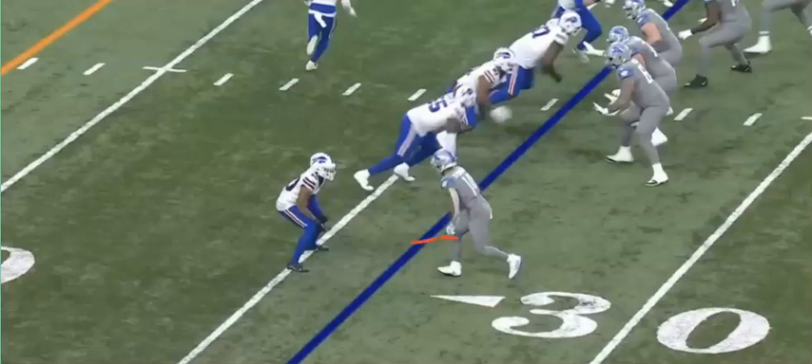The goal is to work this way towards the sideline at an angle, get the defender to turn his hips towards the sideline, and then you cross right in front of his face. So that's what we're going to do and that's what we're going to see.